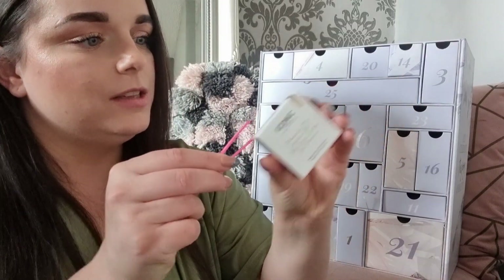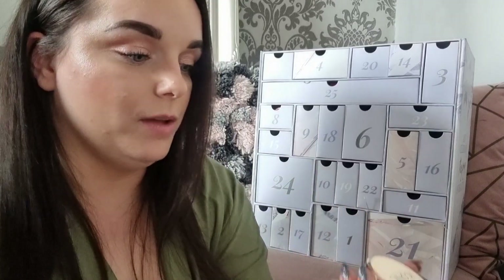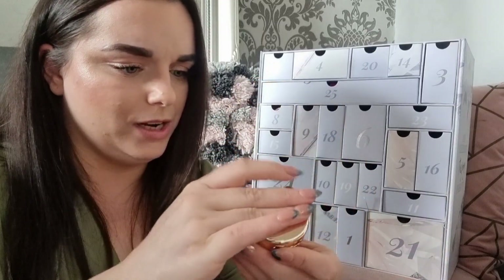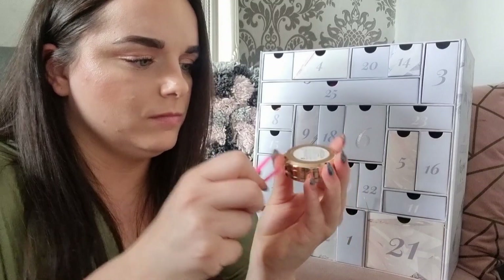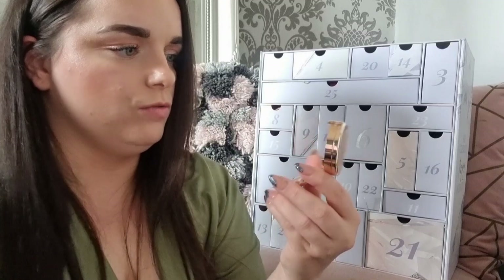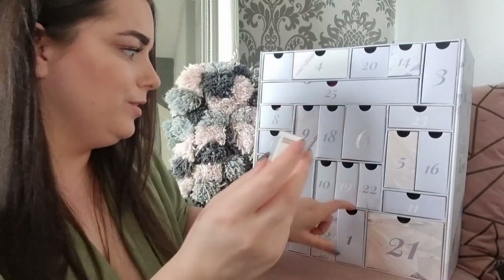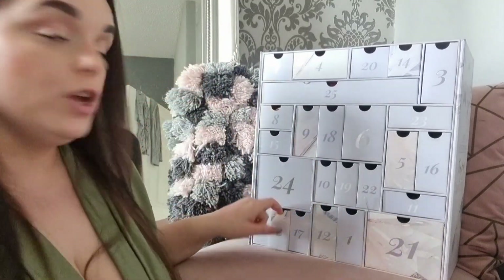Day one: we have the Precision Dual Contour Pot in the shade Medium Shadow. I haven't watched any unboxings because I always like to be surprised. It opens twice — one side is a cream and one is a powder, I think. I do like Iconic London products, but I'm not so sure about that particular product. I'll give it a go though.